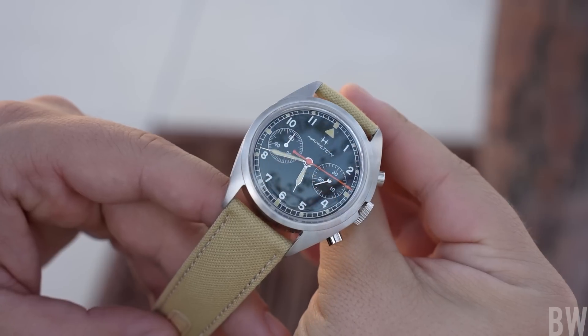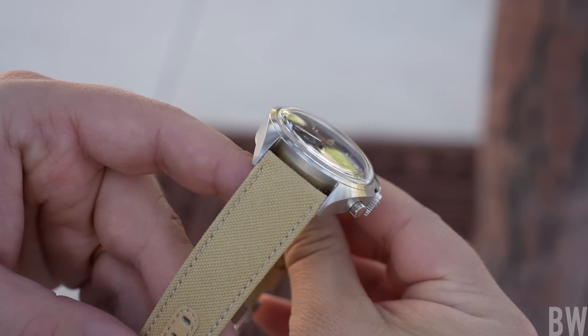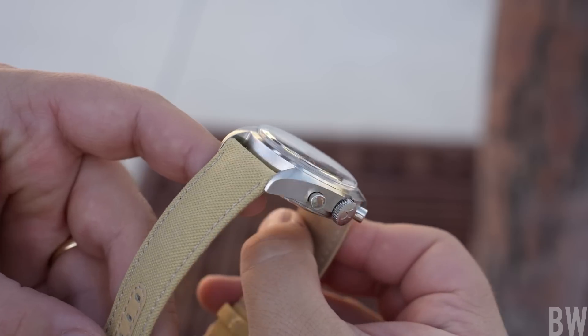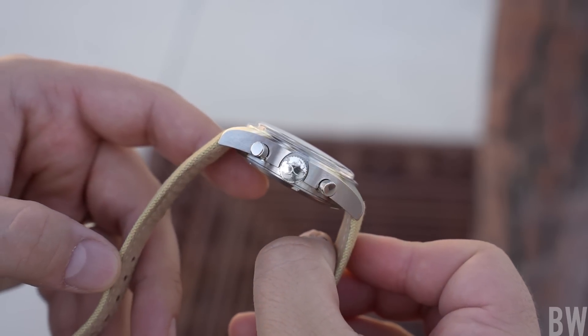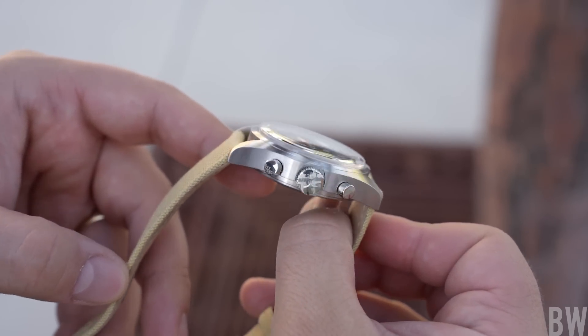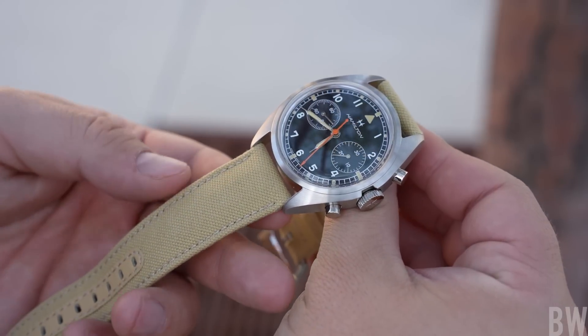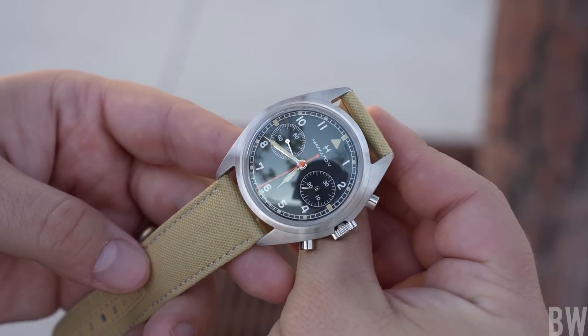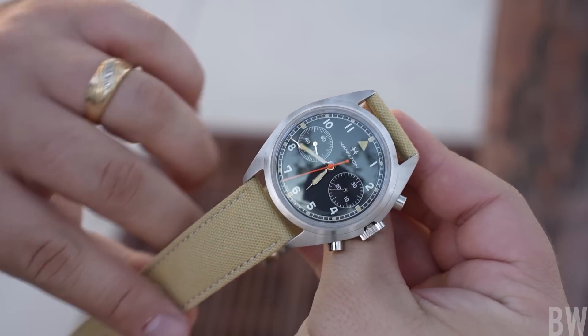Now let me talk about both watches — the strengths and then the frustrating weakness that I think many Hamilton watches share. Starting with the strengths: I'm partial to the chronograph and I love this asymmetrical, beefy case with the flush bezel and the box sapphire crystal. I love how it's mostly brushed and it just has a great style to it. It's uncommon to see a chronograph with an asymmetrical case.